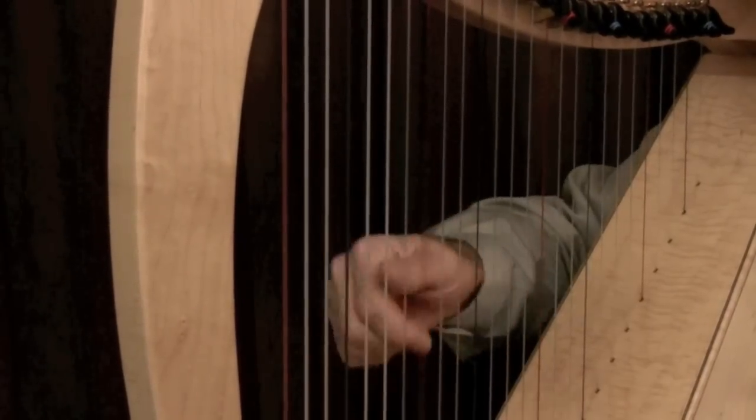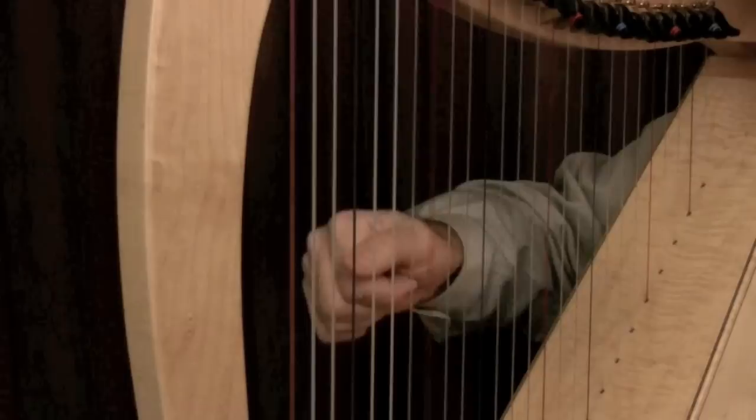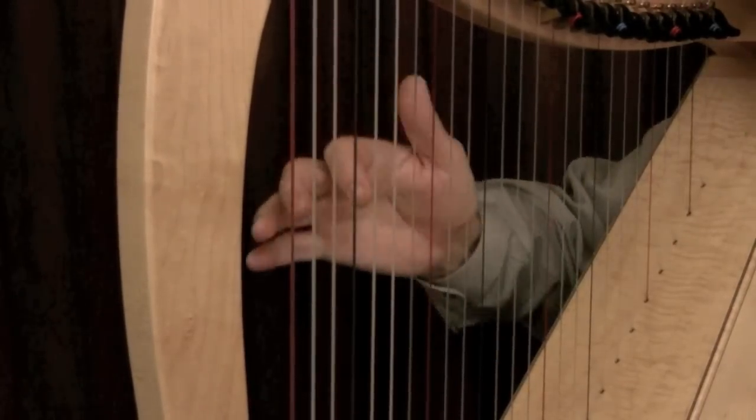Look again. It raises and then returns to the string on four to replace for the next note. One, two, three, four. One, two, three, four.